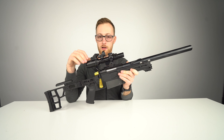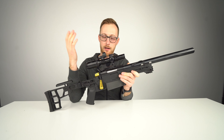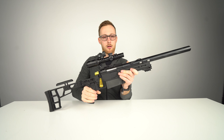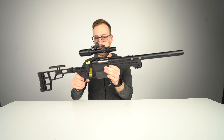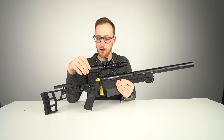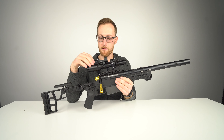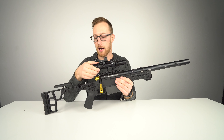A low power variable optic on a normal sniper rifle would look ridiculous — you should have a big scope. However, since this is so short — this is the short barrel configuration; a long barrel would be about twice this length — on this rifle an LPVO makes sense. In my opinion this is the only scope that makes sense because it goes from one to four power.